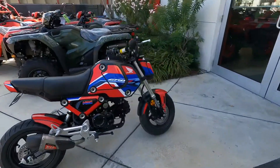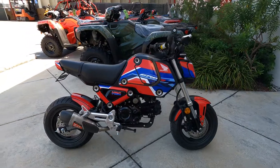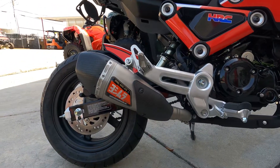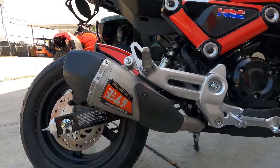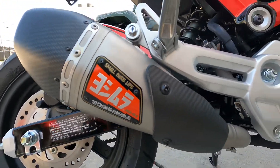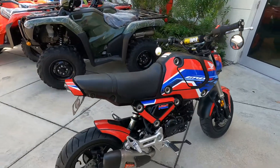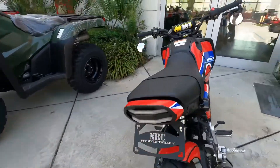2022 Honda Grom — right off the bat you can see the upgraded exhaust by Yoshimura. Small bore life right there. We can also tell this is a black Honda Grom, but it has the HRC colors.